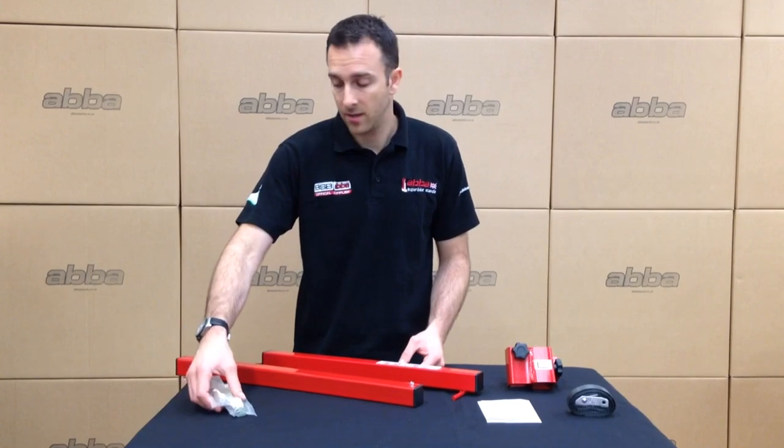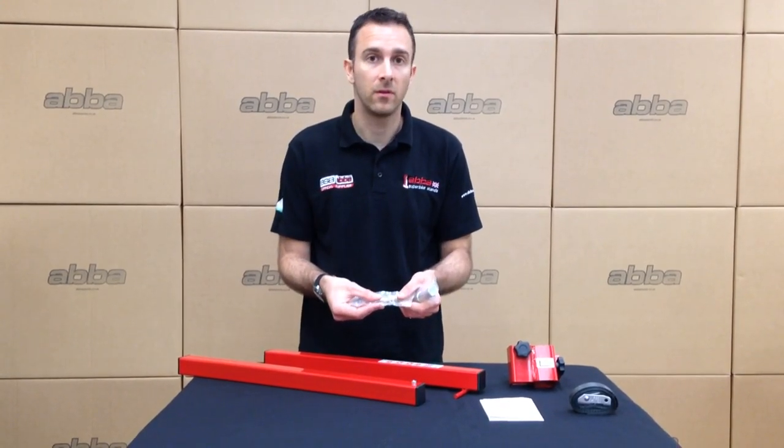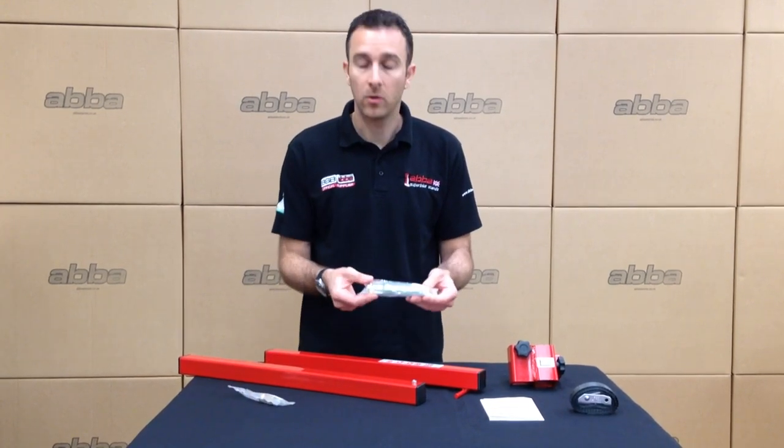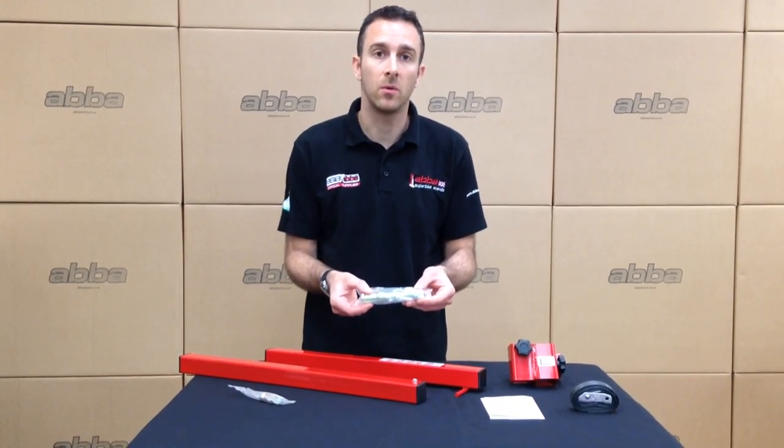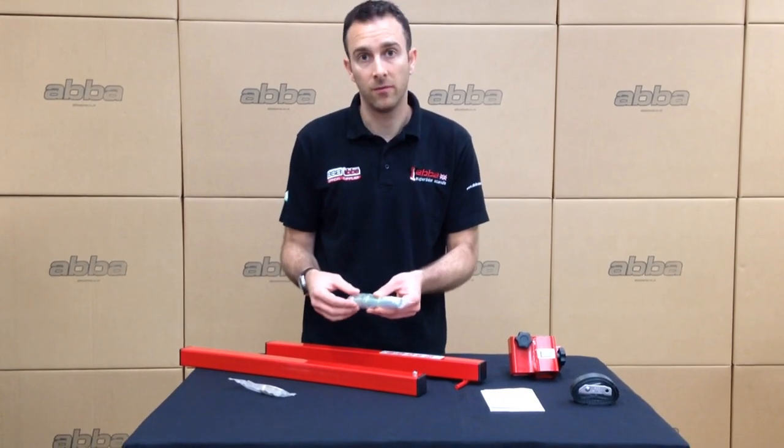You may also have ordered, depending on if your bike needs it, a bobbin adapter which is for bikes with normal twin-sided swing arms, or what we call a hub spindle which is for bikes with single-sided swing arms. We'll run through how these operate in a few moments.